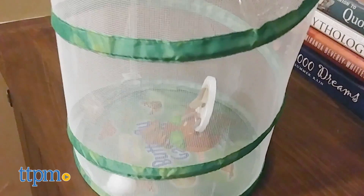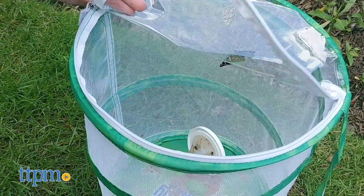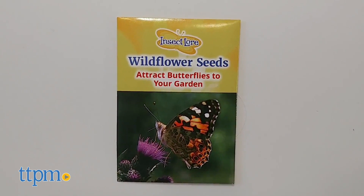It's really cool to watch them flutter around for a few days, but then you've got to set them free. If you're doing this in the spring or fall, you can plant the packet of wildflower seeds that comes with your caterpillars to attract your butterflies and more.